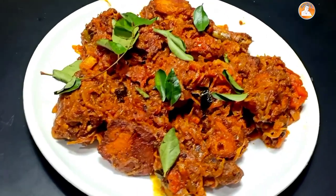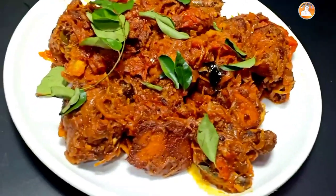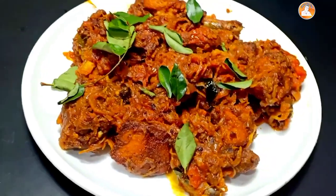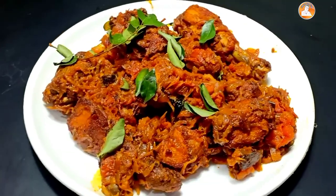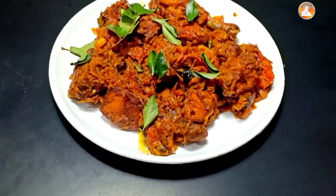Hi Friends! Welcome to this video. Today we are going to eat chicken. We are going to eat edible style in the hotel. We are going to eat a chicken recipe. Let's start the video.